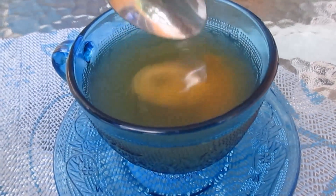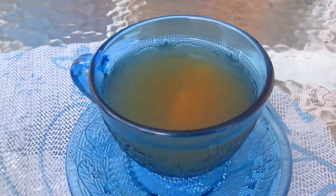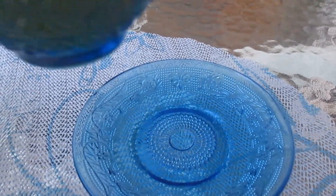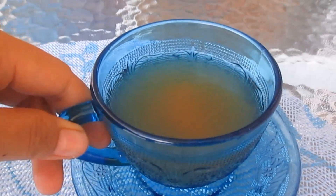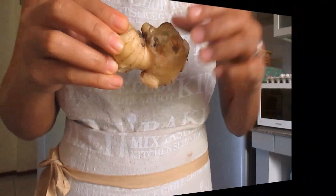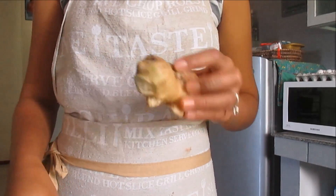Fresh ginger is very effective for many purposes — effective for arthritis, dizziness, and also during a painful menstrual cycle you can drink ginger tea.